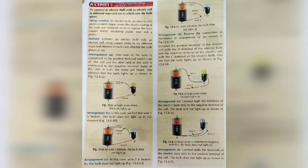Now we will discuss activity number 2: to connect an electric bulb with an electric cell in different ways and see in which case the bulb glows. We will observe different combinations of electric bulb and electric cell, and see in which case the circuit is complete and the bulb glows. The things needed are an electric bulb, an electric cell, plastic coated copper wires with ends exposed to bare copper, insulating plastic tape, and a pencil.